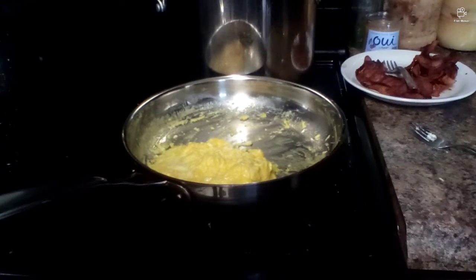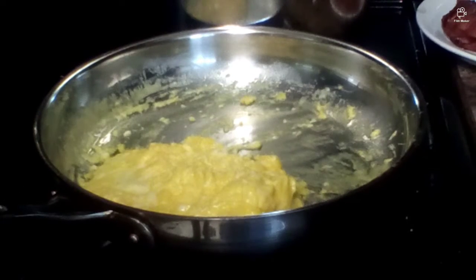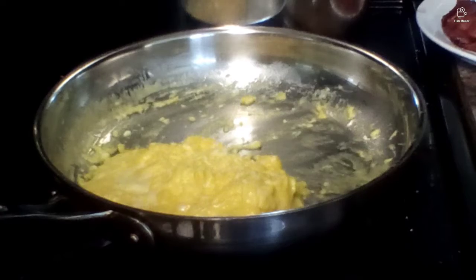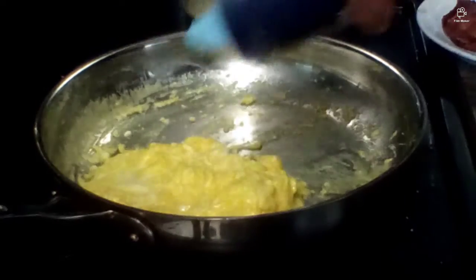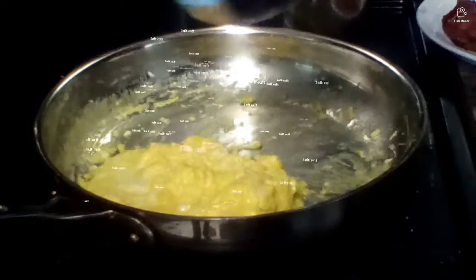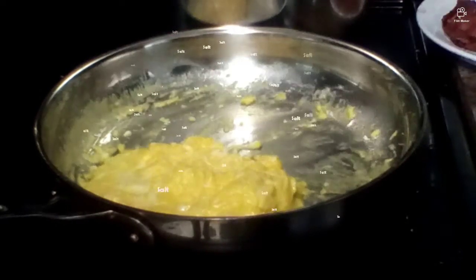Guys, I forgot to tell you something that you should add. You don't have to add this — you could add it later — but I like to add it while it's cooking: some salt. Let me just find some salt. Alright, I found it. Just sprinkle in a little bit of salt. I think I added some in, so yeah. Got the salt in and now I'm good.